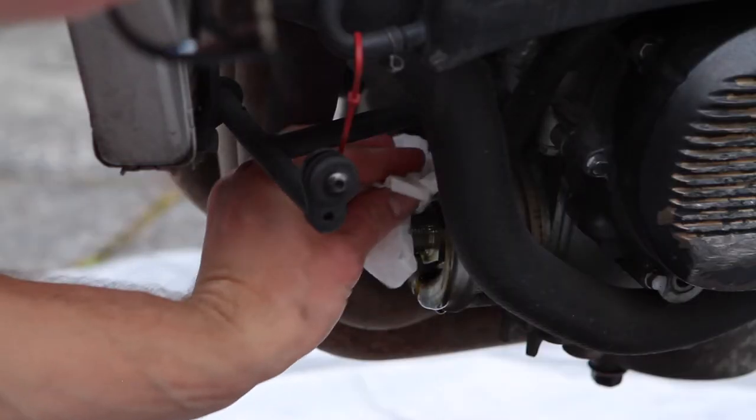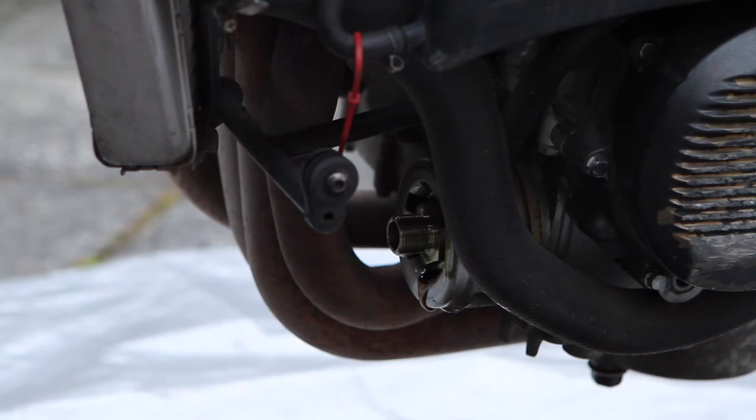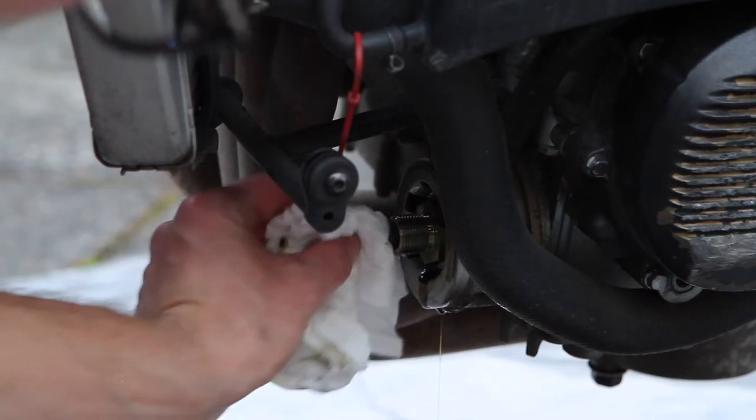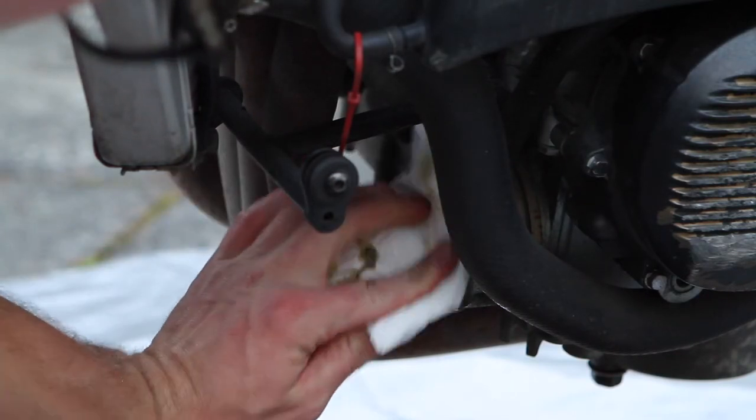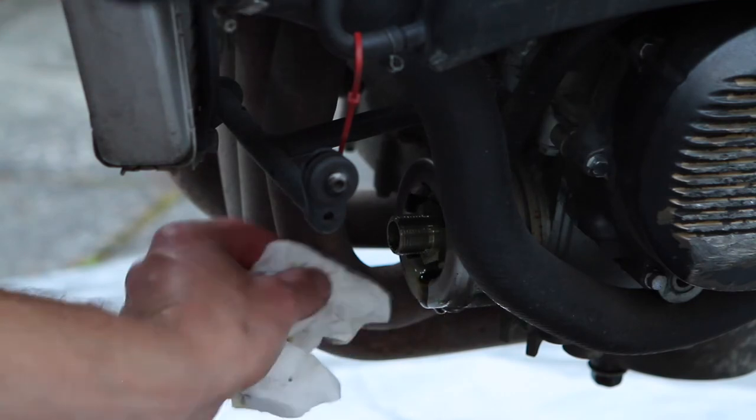Before you install your oil filter, you want to clean off the surface. On the ZX-6R the filter sits right at the front of the bike, so debris can collect around it — wipe that off and make sure you've got a fresh surface so you're not biting down on any dirt.